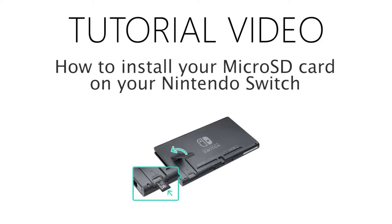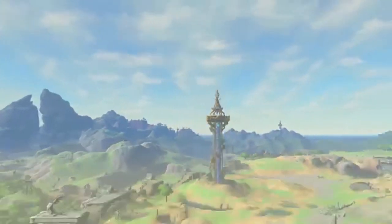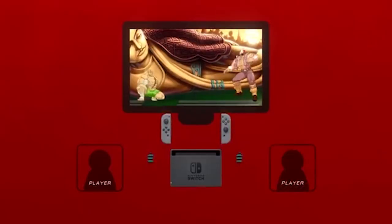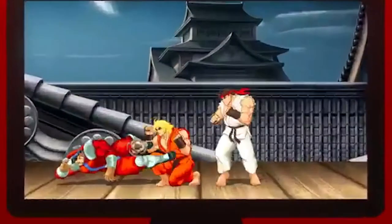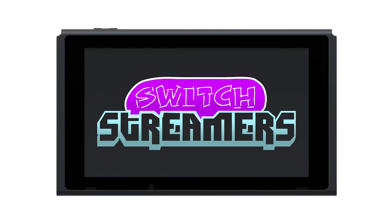This is a tutorial video on how to install a microSD card on the Nintendo Switch. The Nintendo Switch is rapidly gaining in popularity and with that comes a large catalogue of video game titles. With more software options available, you'll likely find that the included storage capacity will be running very low, but the Nintendo Switch does provide the option of installing a microSD card for additional capacity. Switch Streamers is here to show you how.